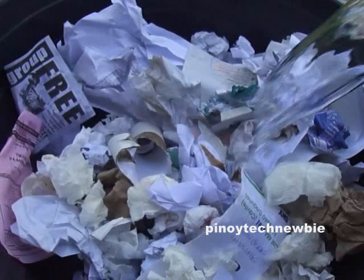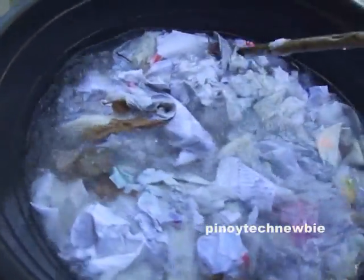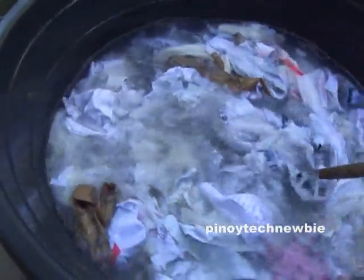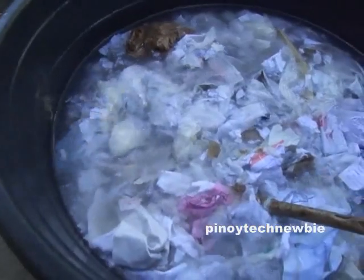You have to crush the paper. Be sure to crush the paper using your hand or by using anything — just like this, I am using a metal stick. Crush the paper thoroughly so that it can be molded easily.